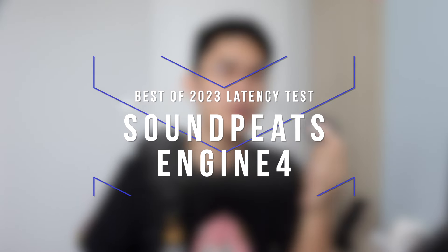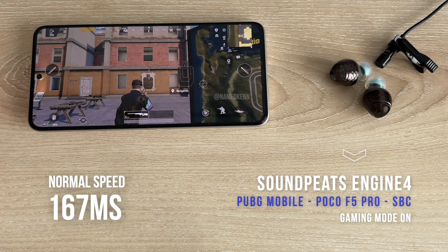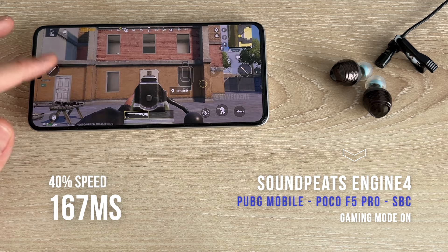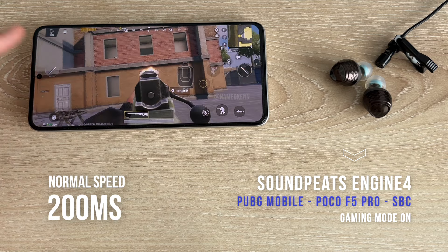Let's move on to our second entry: the $60 Soundpeats Engine 4. The sound quality killer of the year easily beats earbuds up to twice its price, and actually the latency is not half bad either. At around 167 to 200 milliseconds, you will still notice this plays shooter games better than most normal earbuds. And when you play more slow-paced games like Genshin or Mobile Legends, this is pretty cool — such a good recommendation, and now the gaming mode is also pretty good.